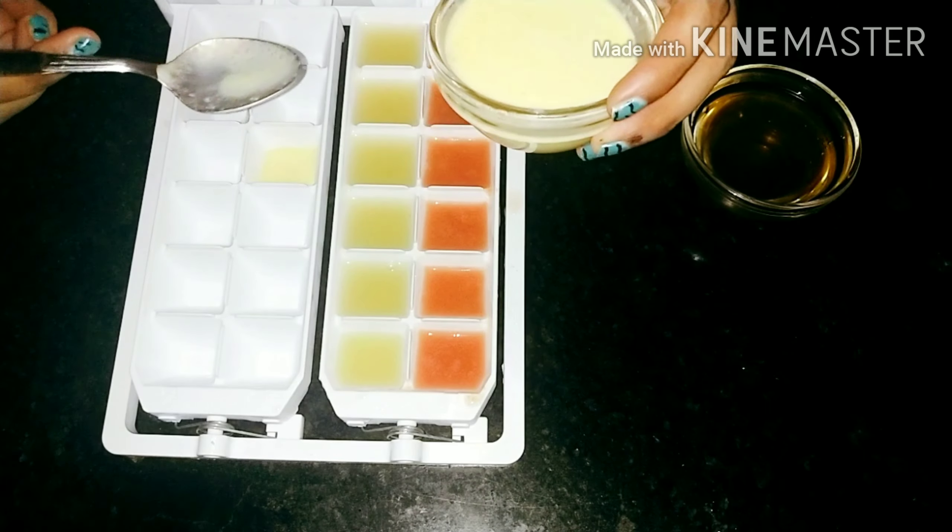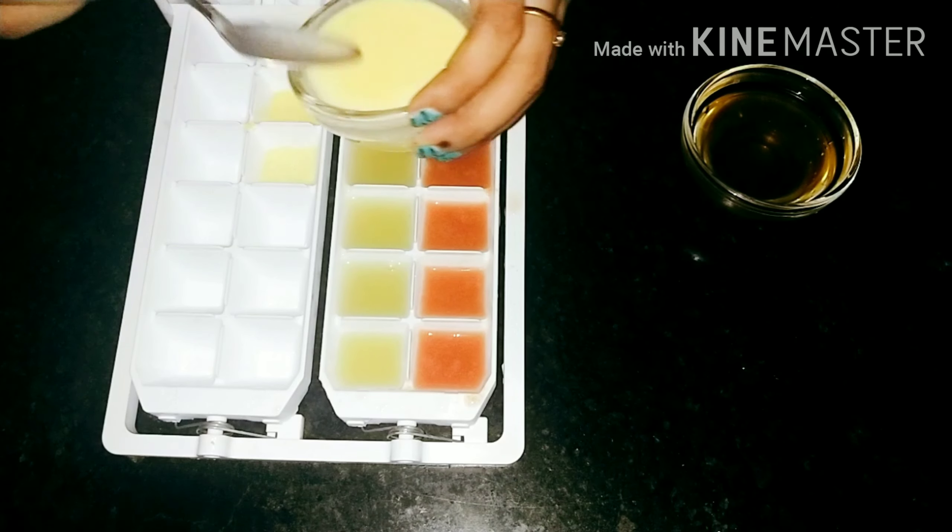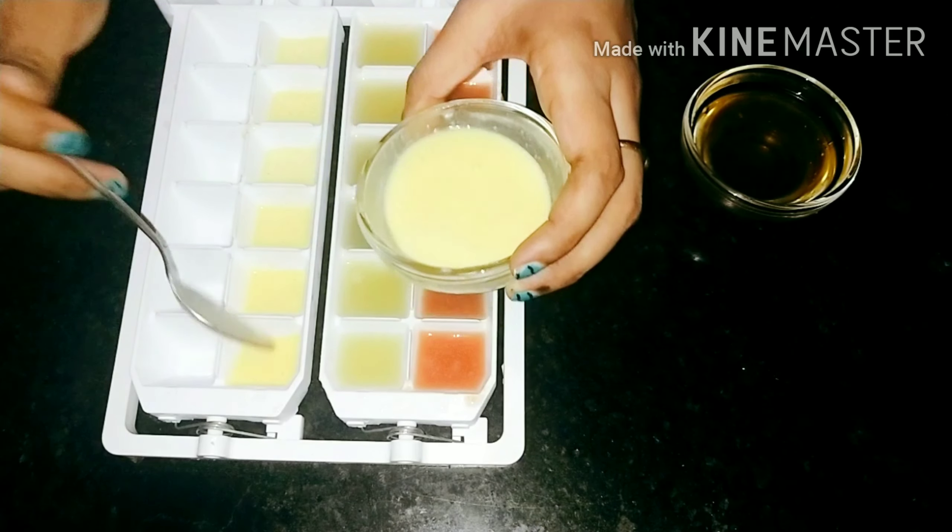They also make your foundation look flawless and give an oil-free look.